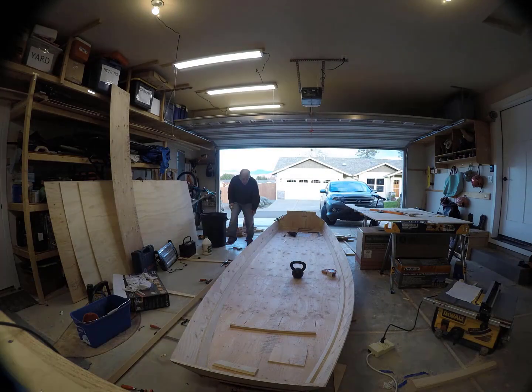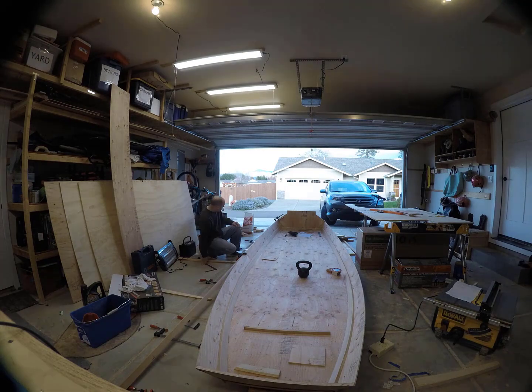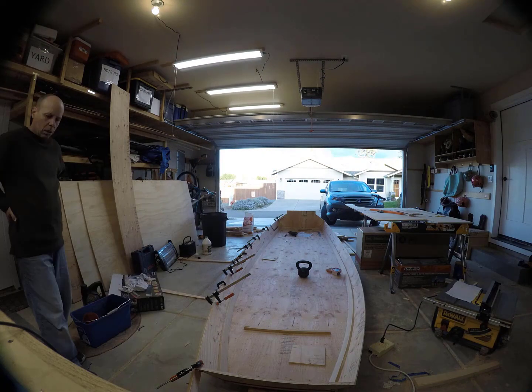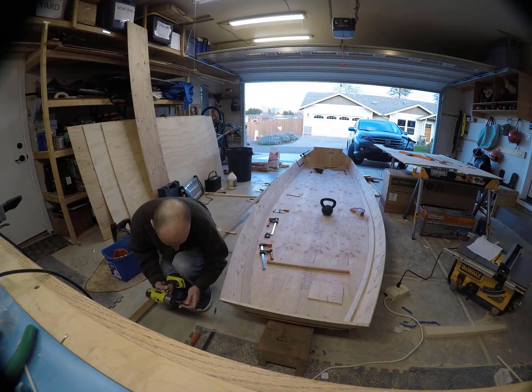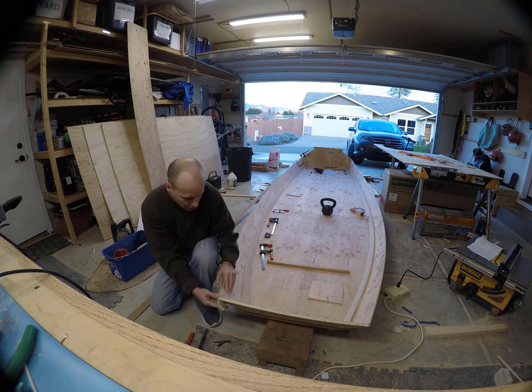Now I'm test-fitting the starboard rub rail. And once I was satisfied with the fit, I went ahead and glued it on.